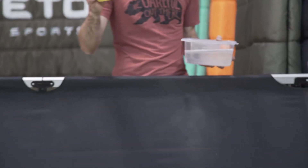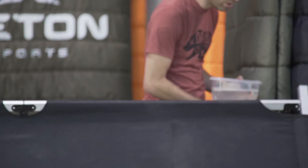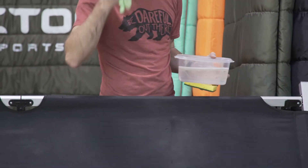We suggest getting a little bit of dish soap and some warm water for aggressive dirt, mud, and stuff. We suggest using a sponge, or you can get away with a nice rag.